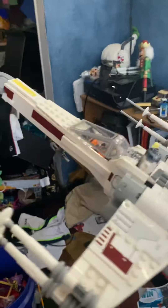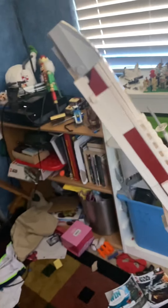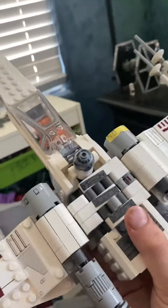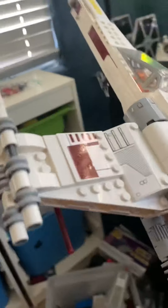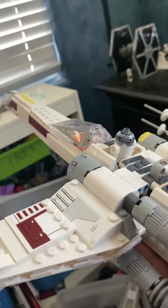I give this thing a nine out of ten. It's way bigger than the TIE Fighter, but you can get this and the TIE Fighter for under $100, which is very rare — hasn't happened in a long time. The X-Wing is actually very nice.